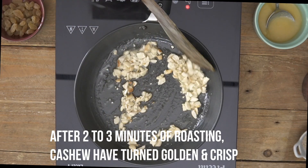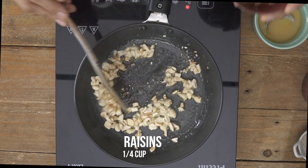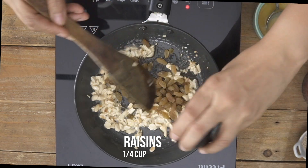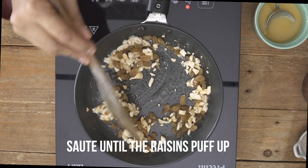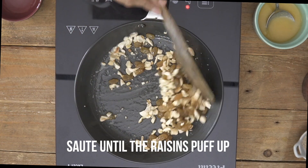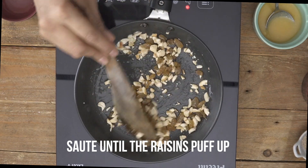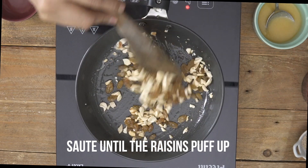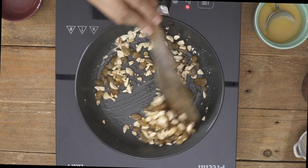Notice that the cashew nuts are turning golden brown in colour. At this stage I'm going to go ahead and add in my raisins — the kismis — and then roast them until they puff up. As soon as the raisins come in contact with heat and ghee, they'll begin to puff up. Once almost all the raisins have puffed up, you can go ahead and turn off the heat, because in that residual heat the cashew nuts and the raisins will get roasted a little more.